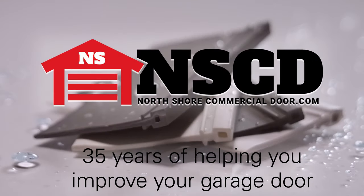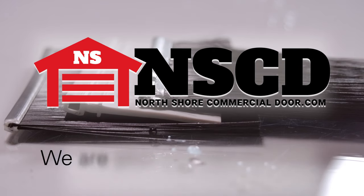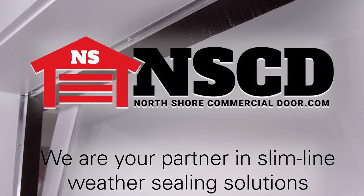North Shore Commercial Door has been in business for 35 years helping you improve your garage door. We are your partner in slimline weather sealing solutions.